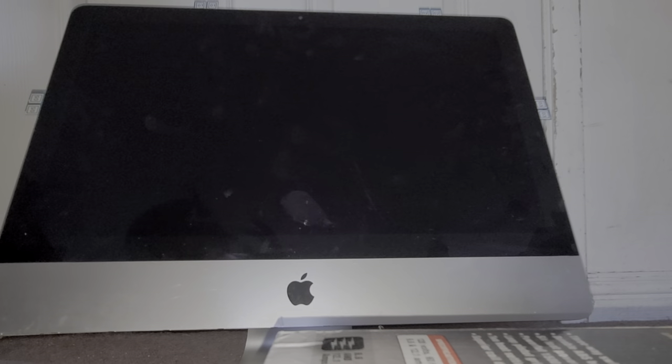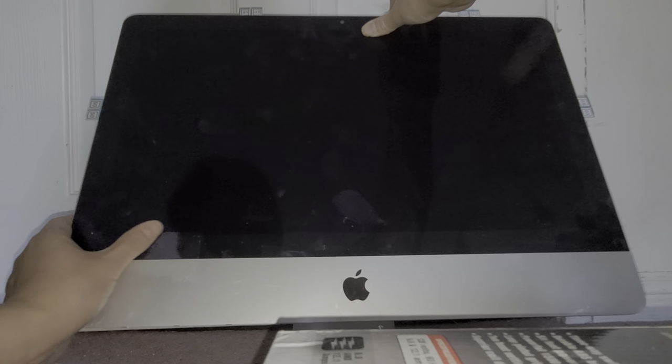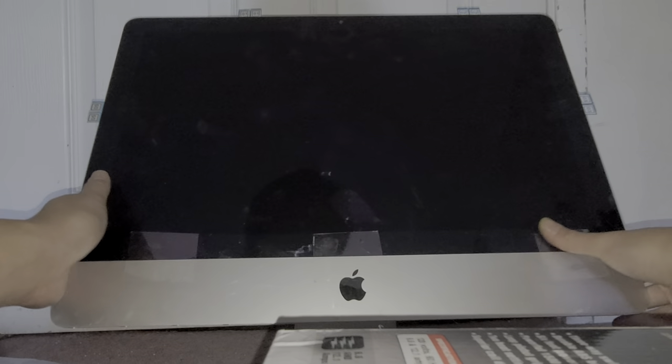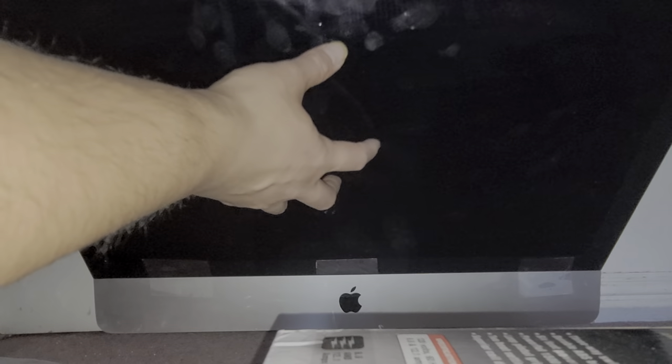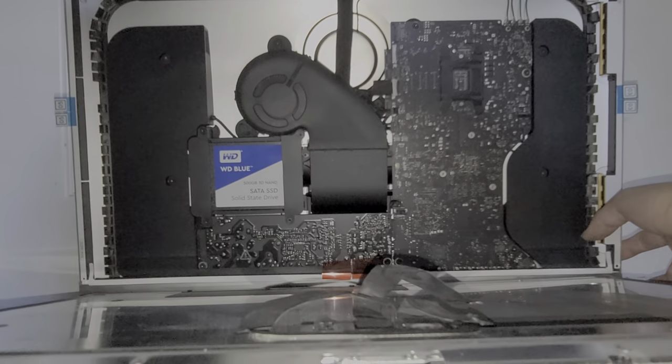Once you've got the adhesive on, get everything lined up - I'll usually do the bottom first. Get your finger along the edge here to make sure it's flush. If you want, you can get this whole thing lined up and then get a piece of tape and just put it over this - don't wrap it around, just put it on here so that it acts as a hinge to open and close like this. I'll be back with a piece of tape.